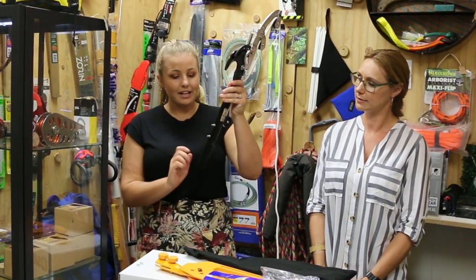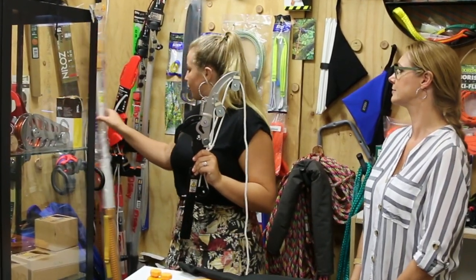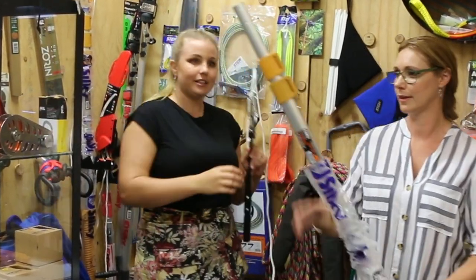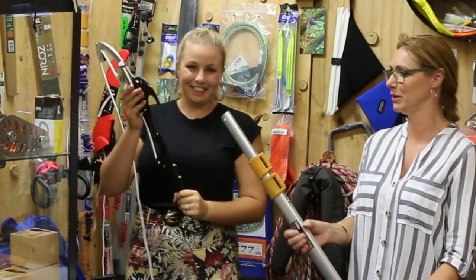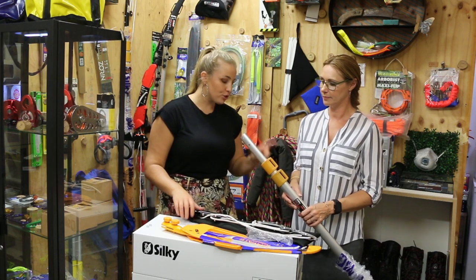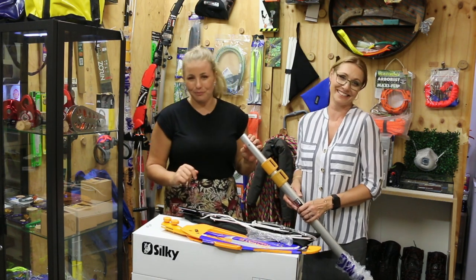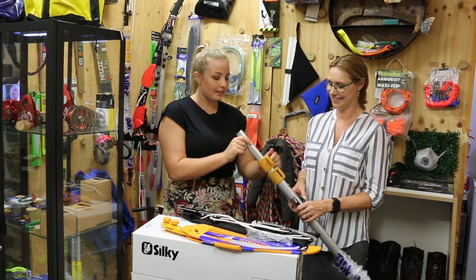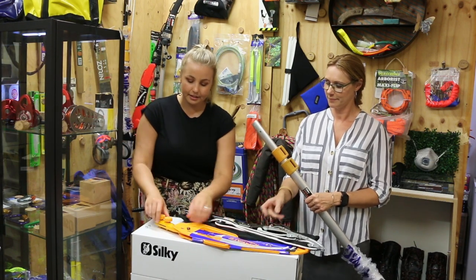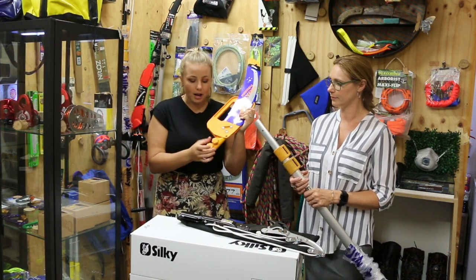Now you have the pipe attached to the Sintangloppa — grab your pole saw. I have in my hands the five meter Hayate pole saw. Before you place the lopper onto the pole, make sure that these levers are facing you — it makes it so much easier when extending it, and it's the only way it will fit. Also, on your Hayate, you'll need to grab these bright yellow bolts.